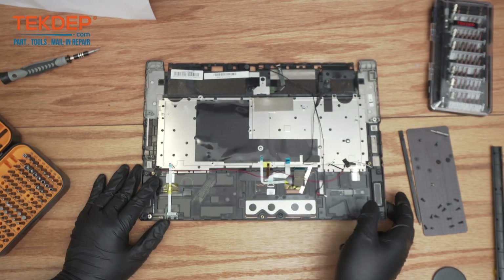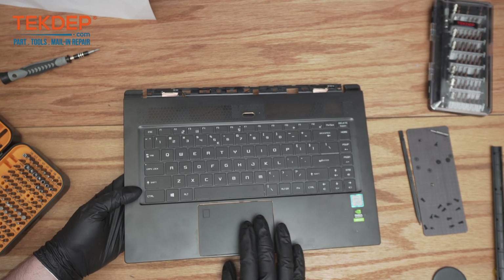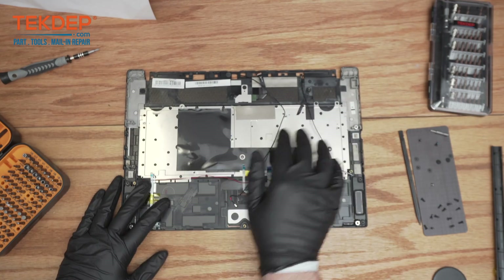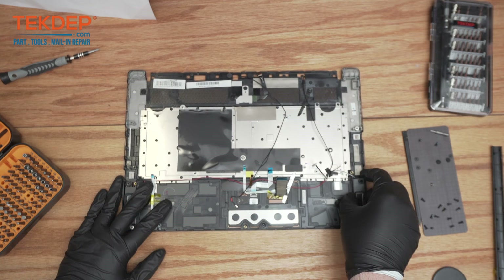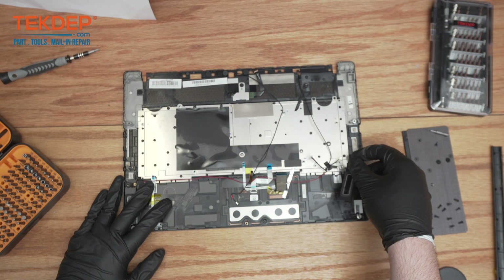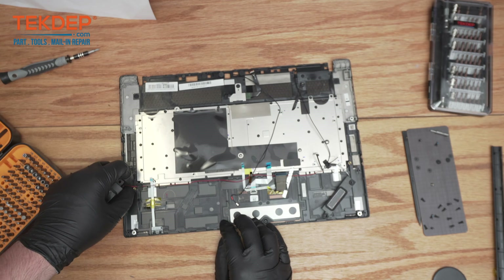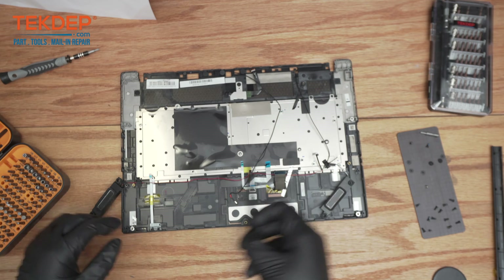Now there are just a few things left. This is the top case — you'll see the power button, the keyboard, and the mousepad. This is actually a fingerprint sensor right here. There are still these speakers in here — they can just pop right out, they're adhered in pretty lightly. Just pop right up and out, though there's a bit more adhesive we'll need to remove.